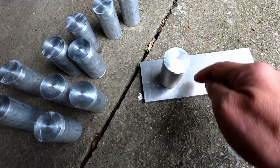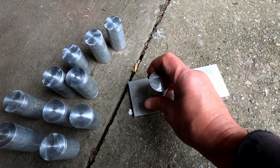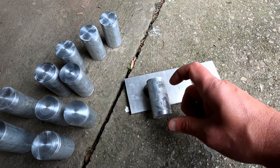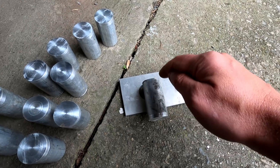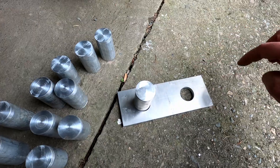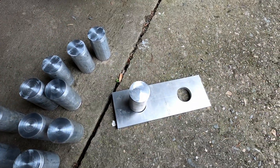Then I can weld around here and also underneath for double strength. After that I need to work out the exact height, cut that off, and file a groove so I can put the top piece in. Then round the top piece off, polish it up, and I think we're good.